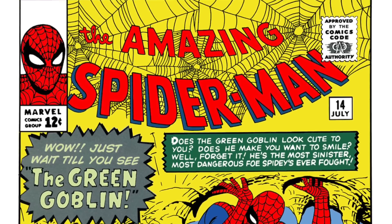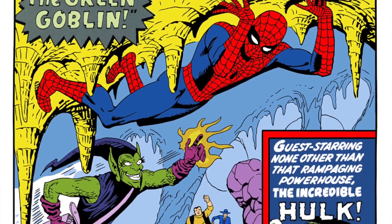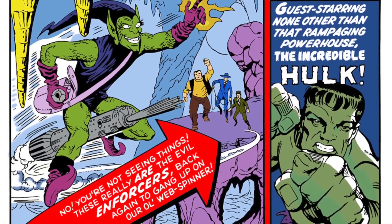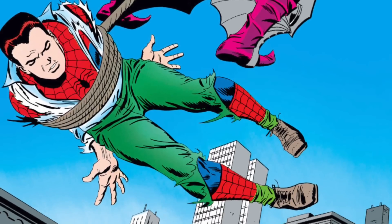The Green Goblin first appeared in Amazing Spider-Man 14. At the time you didn't know who he was — he just kind of tried to put a little game together with the Enforcers. He was just a villain and nobody knew who he was. It wasn't until Amazing Spider-Man 39, which is actually the first John Romita Spider-Man cover, that we learned the Green Goblin is Norman Osborn.